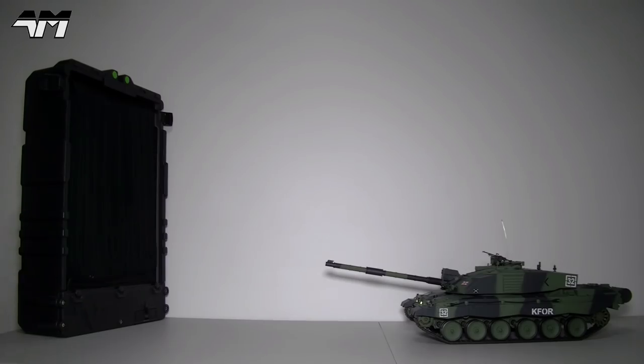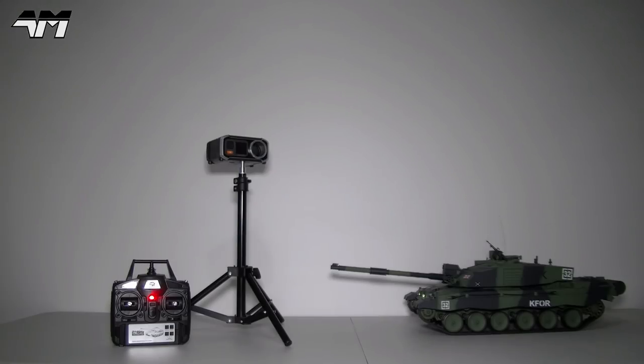It even jolts back like recoil — excellent! Yes, you're not seeing things, you're not imagining this. I'm literally going to chrono this tank.